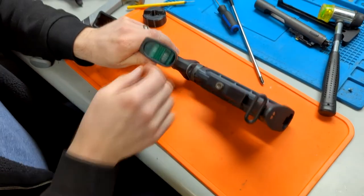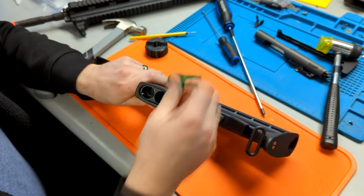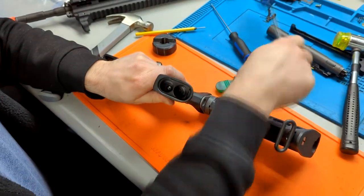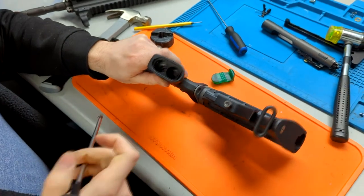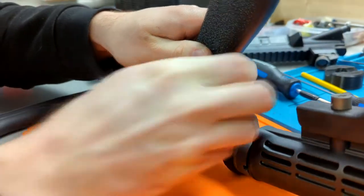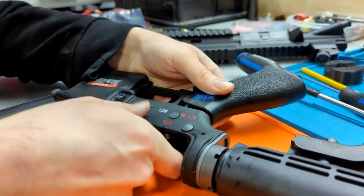To remove the pistol grip, remove the cap at the bottom of the grip. Afterward you will see a screw that holds the pistol grip onto the receiver. Remove that screw, and then be careful not to lose the selector detent and the detent spring retained in the grip.